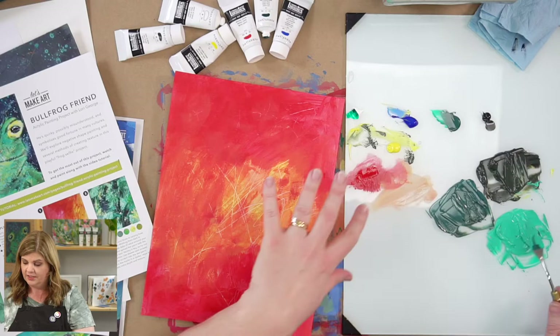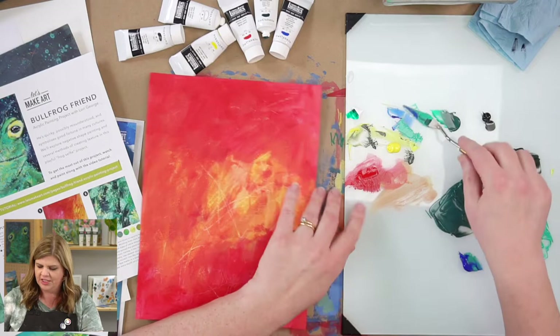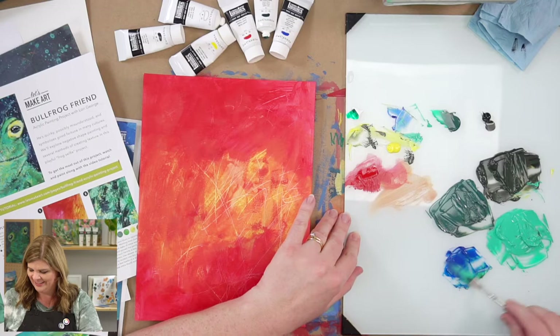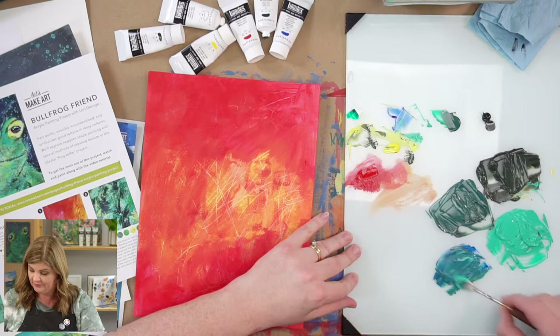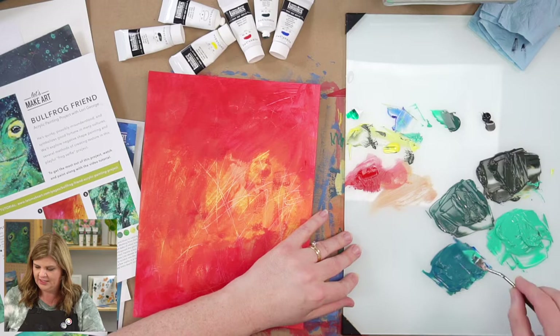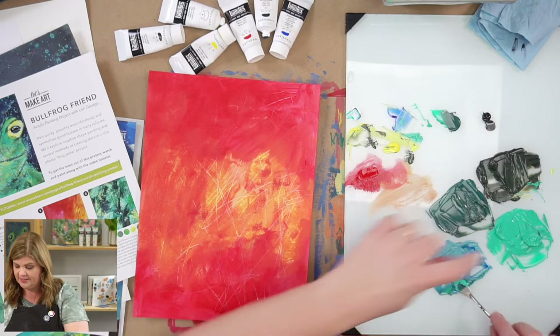My goal is to have four or five colors I can pull from for our next layer. Since these look similar, I'm going to add some white. I like it — kind of a lighter color, different from the others. Looking at all of these together, I really do want a warmer green. To do that I'm going to grab yellow and mix with what's on my palette knife and see what we get. I like that bright green color.